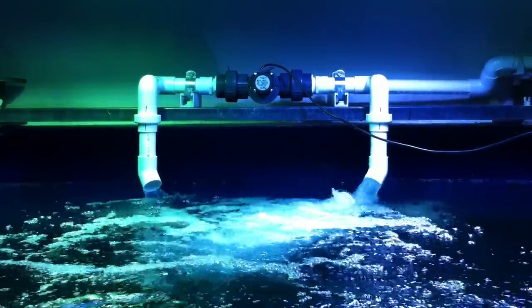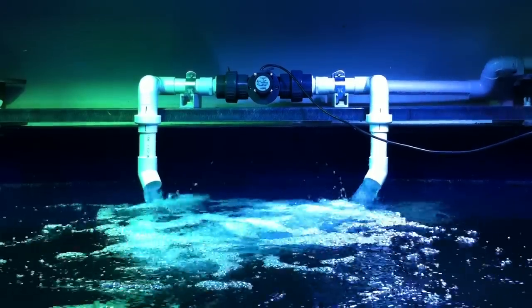I should probably cut some pipe to get on there though, because it's kind of splashing up on the valve. Yeah.